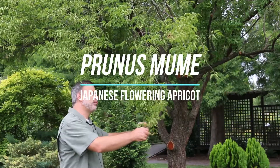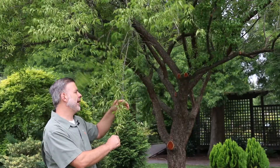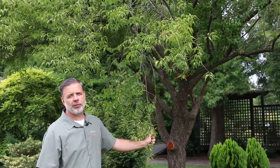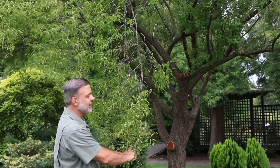Hey everybody, I'm in front of Prunus mume, the Japanese flowering apricot. Now this is admittedly not the best time of year for me to be showing you Prunus mume because it's not exactly its time to shine.